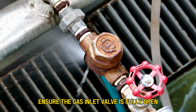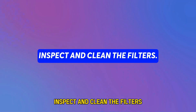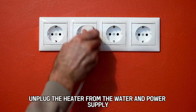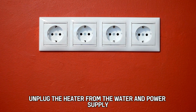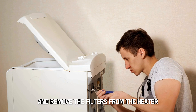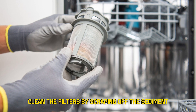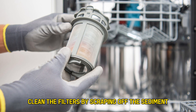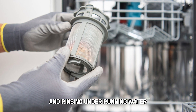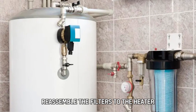Ensure the gas inlet valve is fully open. Inspect and clean the filters. Unplug the heater from the water and power supply. Remove the covering panel to access and remove the filters from the heater. Check if the filters are clogged. Clean the filters by scraping off the sediment buildup with a soft brush and rinsing under running water.